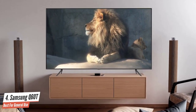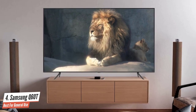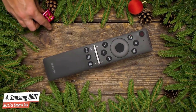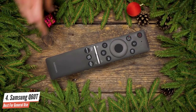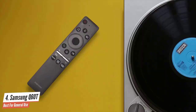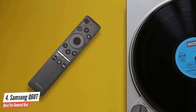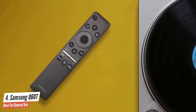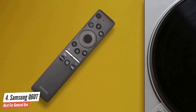The Q60T is mounted on two feet rather than a central stand, which are very easy to insert without even a need for screws. As is the custom for Samsung QLEDs, you get two remotes — one standard rubber button affair with a full numerical pad, and a slimmed-down version with just the major buttons. You'll also get dedicated buttons for Netflix, Amazon Prime Video, and Rakuten TV on both models.